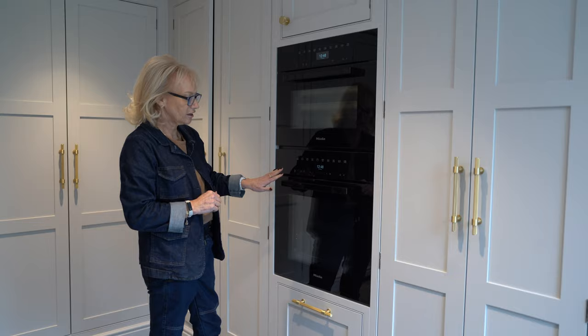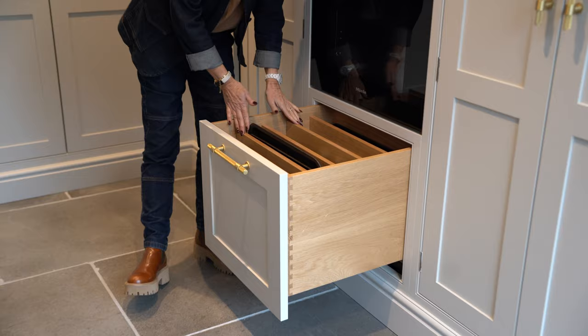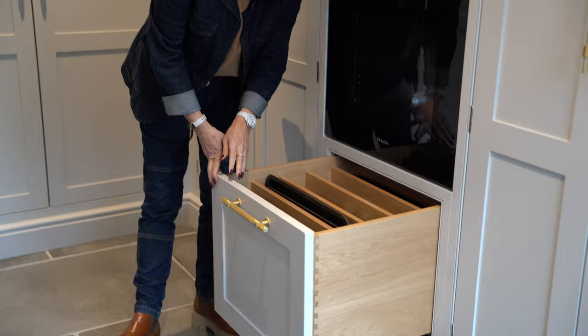We've got a Miele Vitroline in obsidian black full-size oven and we've got the matching combi steam Vitroline above it. Below the ovens we have lovely oak tray dividers for baking trays etc., to keep them neat and tidy.